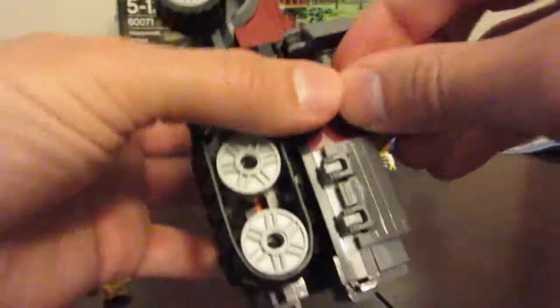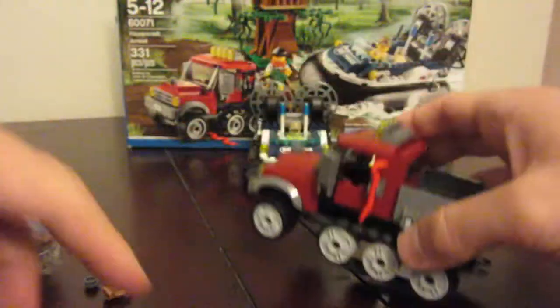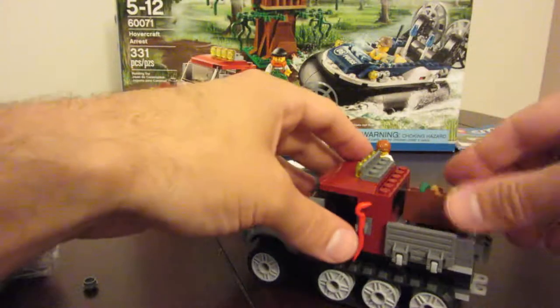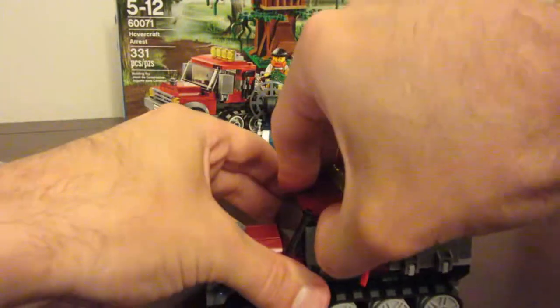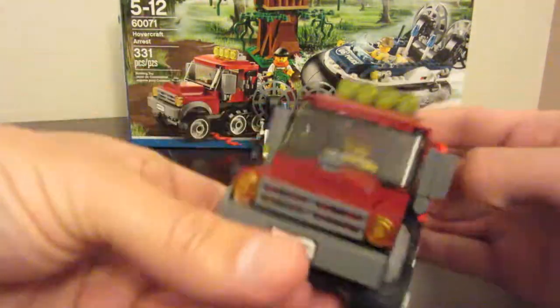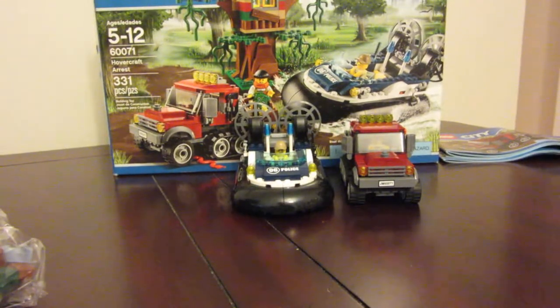Just to finish this off, we've got the crowbar on one side and the hatchet on the other side. Then we've got their little crate, and they've got some gold, some loot, some money. It attaches nicely there in the back of the half track. We've got our criminal, let's get her in here. And that's it for bags number two and three — got a couple extra pieces, but now we've got our half track to go along with the hovercraft. Up next is just the little hideout.